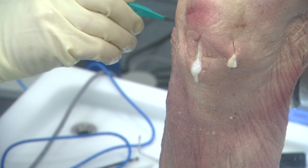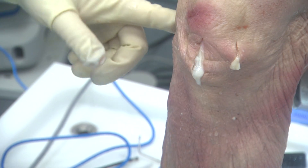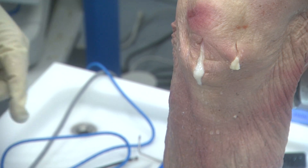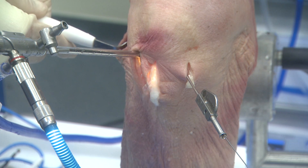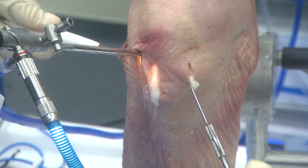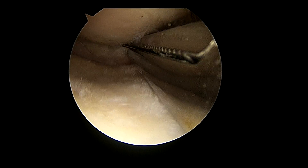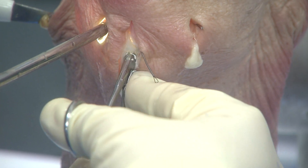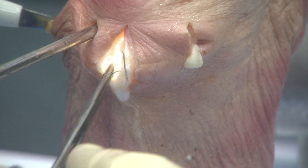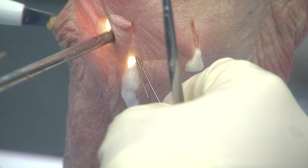A standard posterolateral meniscus repair incision is made just behind the lateral collateral ligament, with one-third of the incision above the joint line and two-thirds below the joint line. A retractor or spoon or the bottom portion of a speculum clamp is used to keep the neurovascular structures out of harm's way. I place two free meniscus needles which I direct in a vertical mattress fashion just posterior to the popliteal tendon. The eyelet ends are then brought through the anterolateral arthrotomy and will serve to pass my traction sutures.